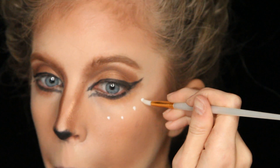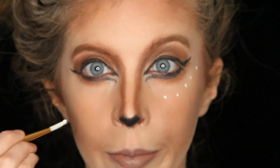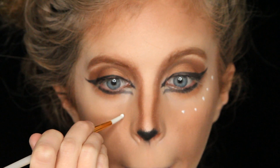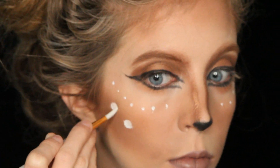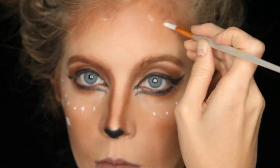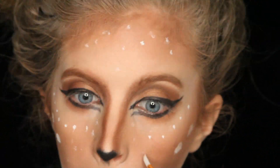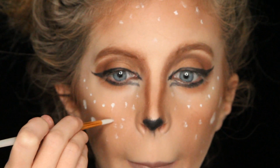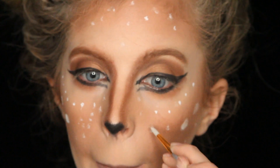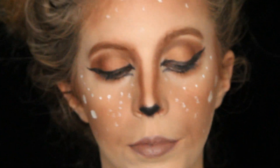Then I got my Makeup Forever palette, picked up the white color, and dotted that all over my cheekbones. I added some circles on my cheeks and dots on my forehead — you can be as creative as you want with this. I decided to do a lot of dots, but you can just do a couple. Then I grabbed white face paint and added more dots to give different dimensions using different products.